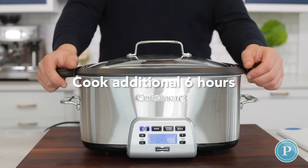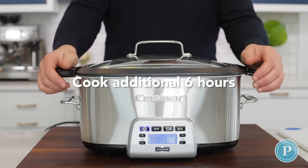Let this go for about another six hours. It takes about eight hours altogether. It's so easy.